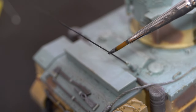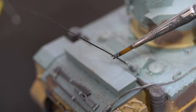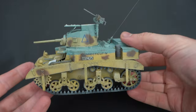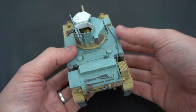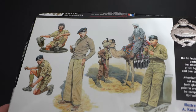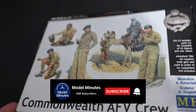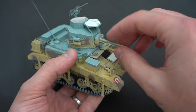And with that, I'm calling my build of the M3 Stuart in 1/35 scale from Airfix complete. After nearly three years, I have finally finished my M3 Stuart. However, I'm hoping this isn't the end of the series — I've actually got some figures and I'd love to do a little diorama with it, so stay tuned and make sure you subscribe to the channel to make sure you don't miss when that one gets made. Hopefully it won't be in another three years.